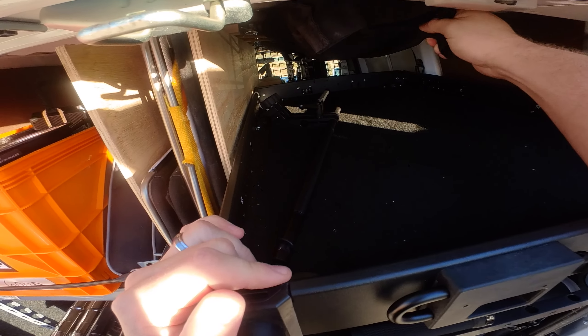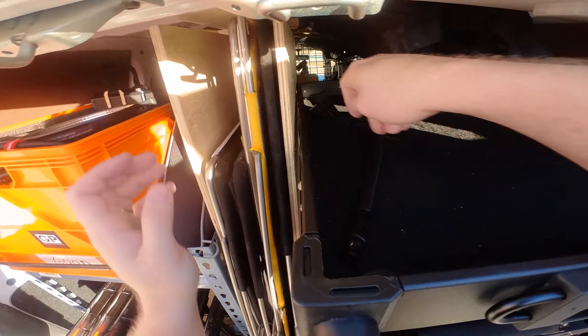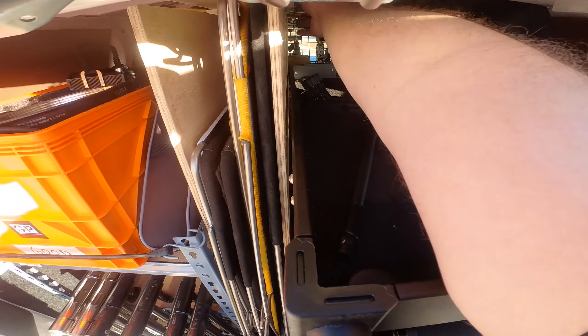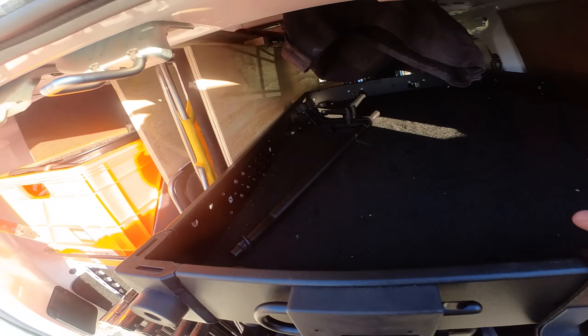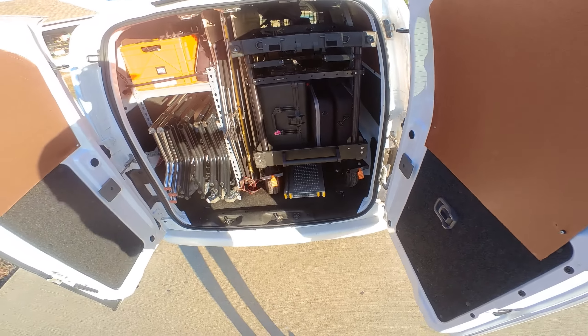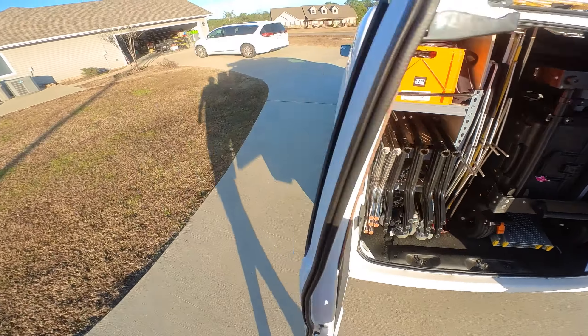This is my 6x6 Intellitech Fast Frame grid. I keep that up there, as well as some rolls of gels. I have some CTB and CTO back there — that's pretty much all I keep as far as gels.